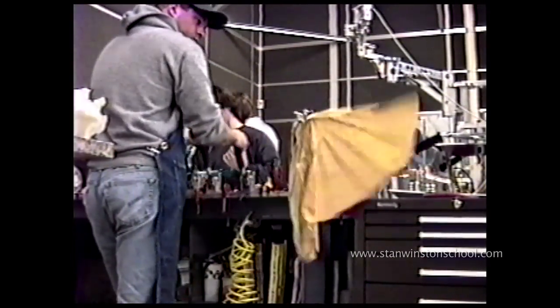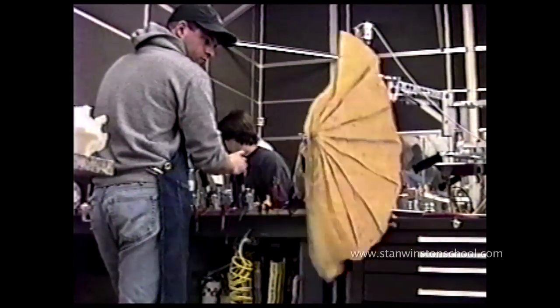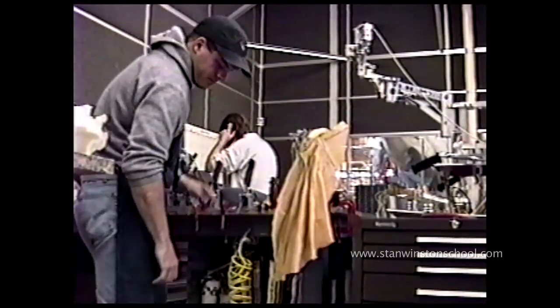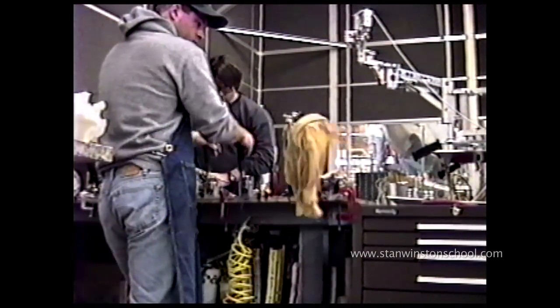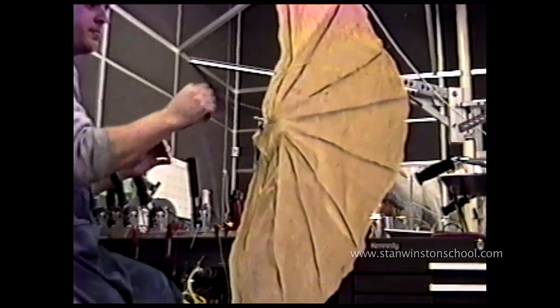This is a skinny version of me playing with a frill mechanism. It's a sheet of latex rubber glued onto some support rods that were all hooked to a pulley. As we activated them, they would swing forward and then rotate out to open the frill up as well as come forward off the neck. It had to flare out and flare forward at the same time.